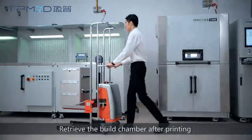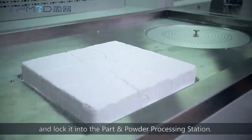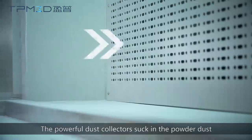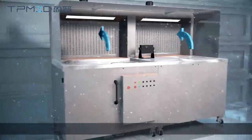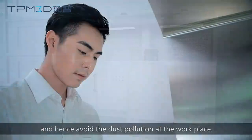Retrieve the build chamber after printing and lock it into the part and powder processing station. The powerful dust collectors suck in the powder dust generated during the unpacking and cleaning process, and hence avoid dust pollution at the workplace.